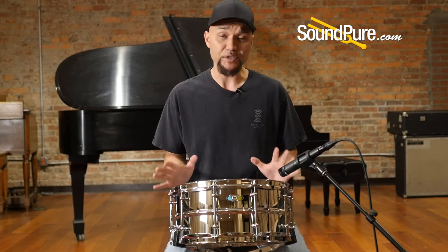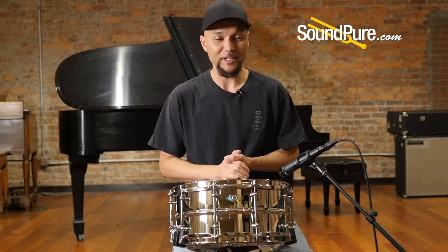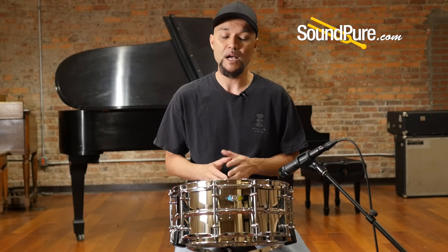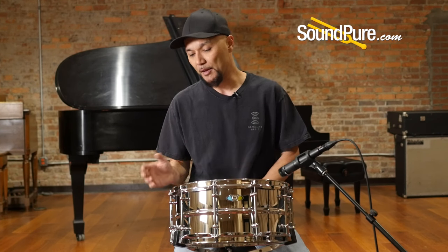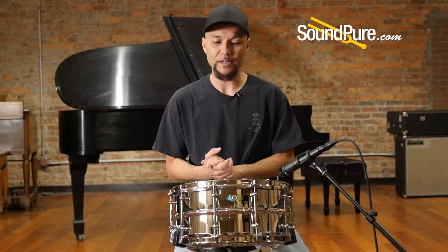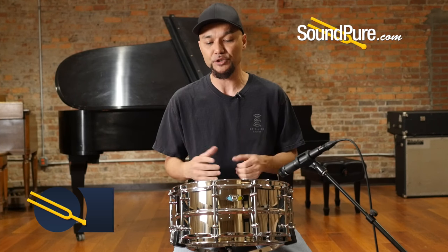This is a steel shell drum, 1.5 millimeters thick — or thin, depending on how you look at it. At 1.5mm it gives you just enough stability without robbing you of tone. And then with the beaded shell, just adding that stability, giving you the structure and strength without adding any extra mass, giving you just a really nice, lively instrument.